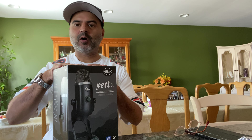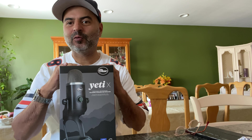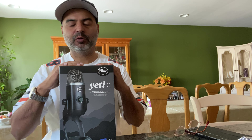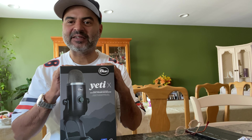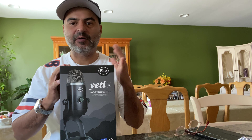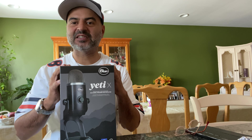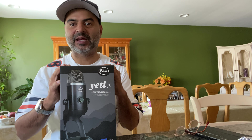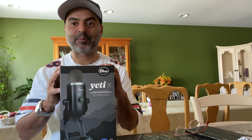What's up YouTube? This is your boy KingPookie coming back with another review of the Blue Yeti X. I actually bought this microphone for my Bears channel, but it's basically more centered for gaming, streaming, and broadcasting. But I'm going to use it for ASMR.